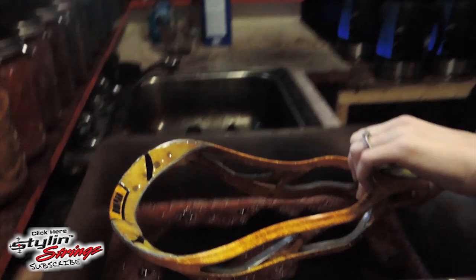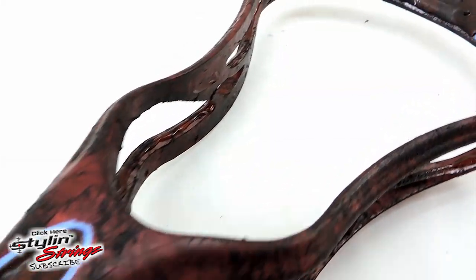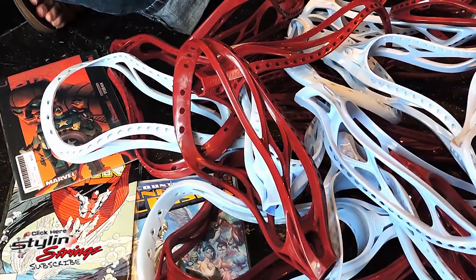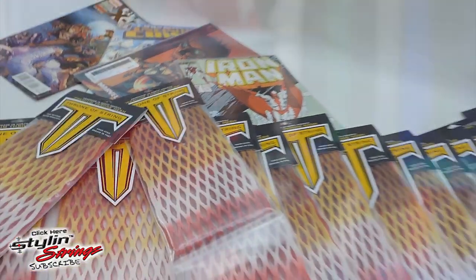Throne and Stylin' Strings have been working on this project for some time now. The goal was to make a limited edition mesh piece exclusive to Stylin' Strings. Joe wanted it to represent something I had a passion for, and ever since I was a boy, my two favorite things were lacrosse and comic books.